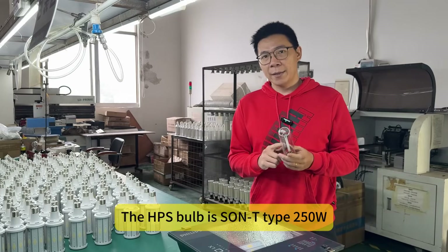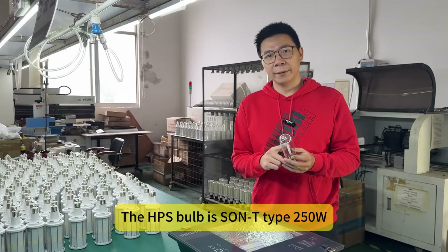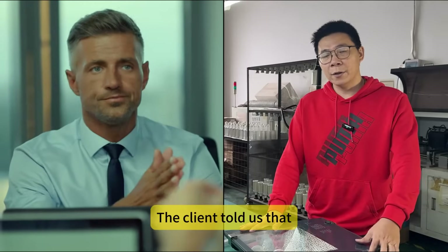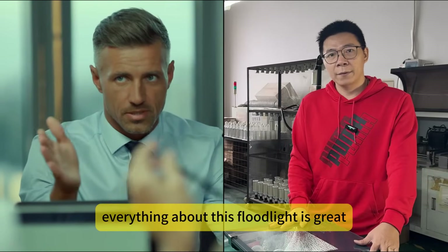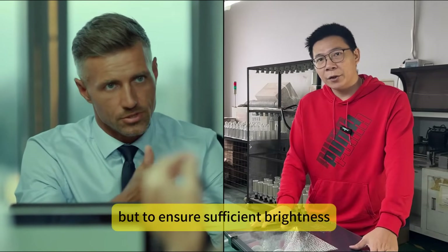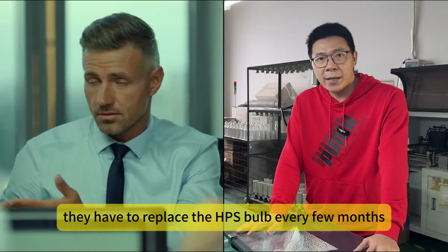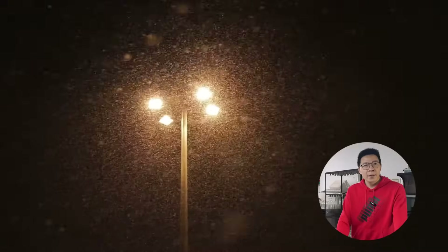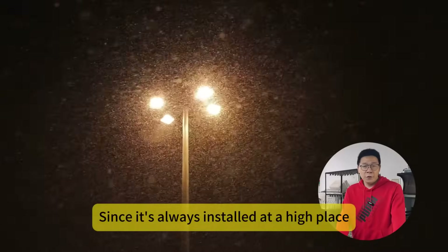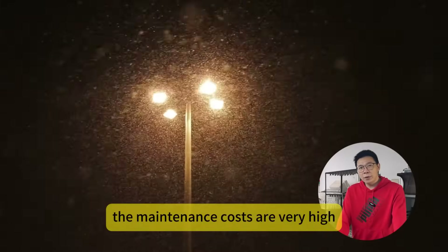This HPS bubble is a T-type 250W. The client told us that everything about the flowline is great, but to ensure sufficient brightness, they have to replace the HPS bubble every few months. Since it's always installed at a high place, the maintenance costs are very high.